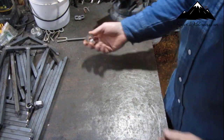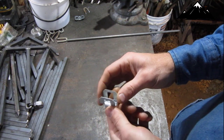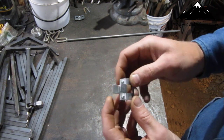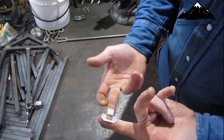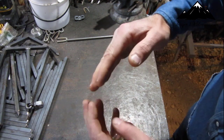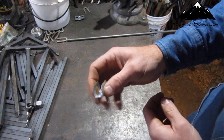Alright, so it's these H clips — for plywood on a roof. They're roof clips. Your plywood goes in here and then in here, and your joint of the plywood sits in there so that in between your trusses it doesn't give on you. That's what those are for.